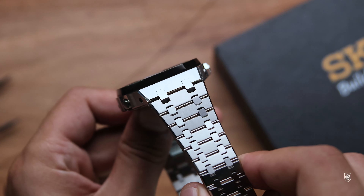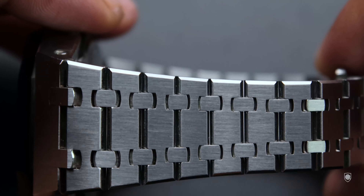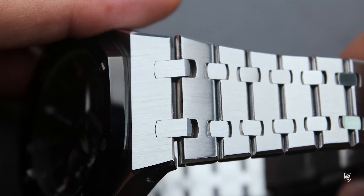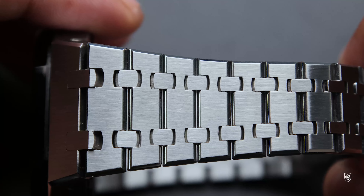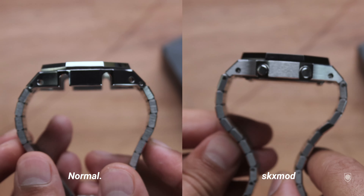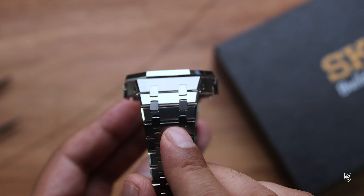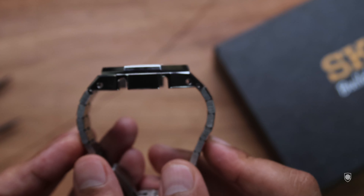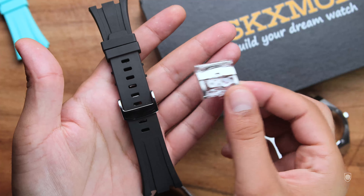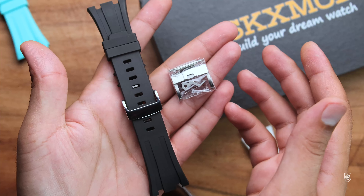Another tailored engineering detail from SKX Mod: they redesigned the twin end links of the lugs to fit both a rubber and a bracelet. Unlike the standard kits, the SKX Mod has a chamfer that allows the bracelet to be more flexible. As a result, from the ends of the lugs, the bracelet can slide to almost a 90-degree point and hug narrower or smaller wrists — whereas on the standard kit, the bracelet leaves the case at a 45-degree angle. SKX Mod also offers a premium FKM rubber strap option, available only in black.